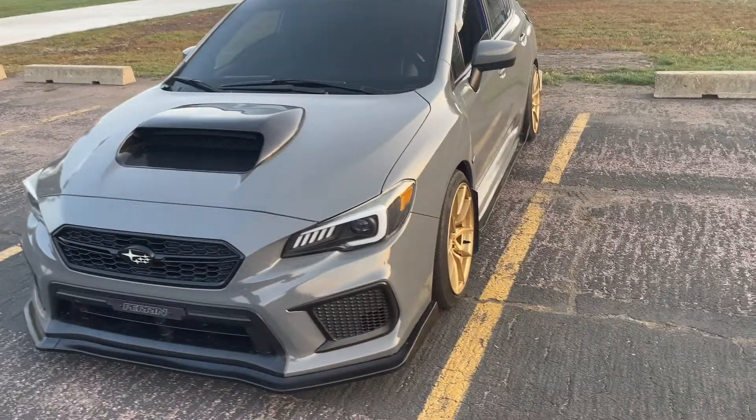Welcome to today's video! We've got the WRX here and I'm going to be doing a four-month ownership review of this car. If you guys want to see more videos of the car, make sure you drop a like and subscribe — we are so close to a thousand subscribers. Once we hit that we'll grind out these videos. Let's get started.